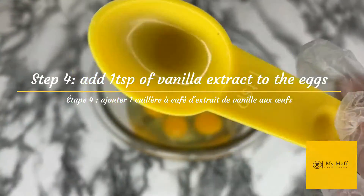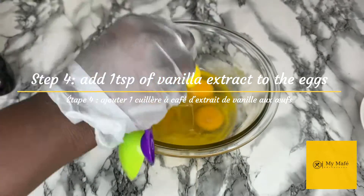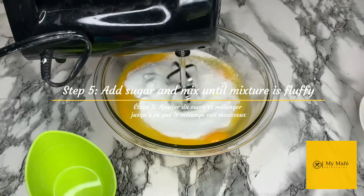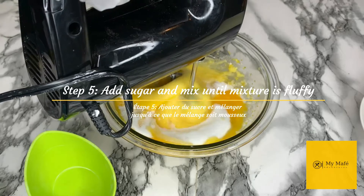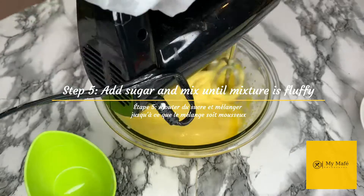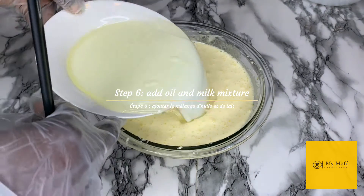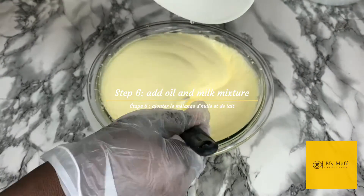In a separate bowl, I am going to add one teaspoon of vanilla extract to my five eggs. I'm then going to add two cups of sugar to the egg and vanilla mixture and mix it with my handheld mixer — if you have a stand mixer, use that. Mix it until you obtain a fluffy, airy mixture. Look at those bubbles! Those airy bubbles are very important because that's what makes your cake rise. You want your sponge cake to be as fluffy as you can get it.